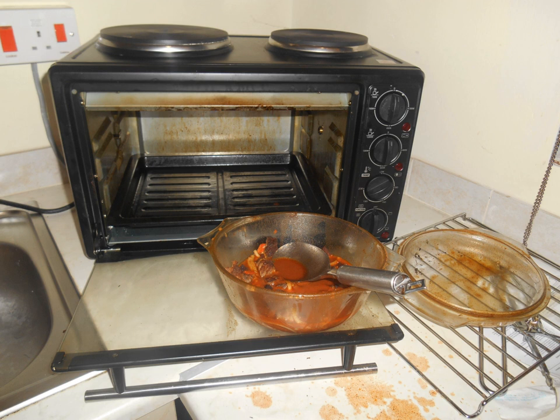George Orwell used a bachelor griller in 1935, while sharing a flat with Rainer Heppenstall in Bloomsbury, London.